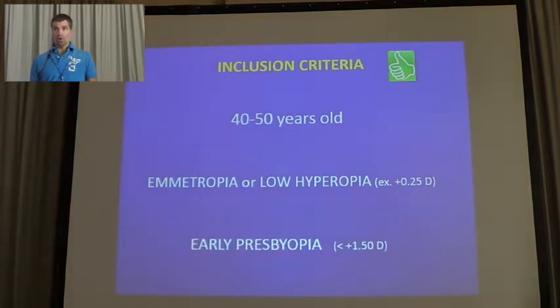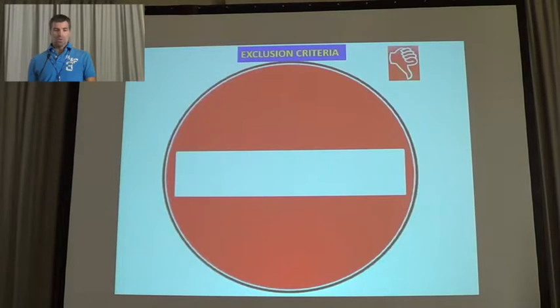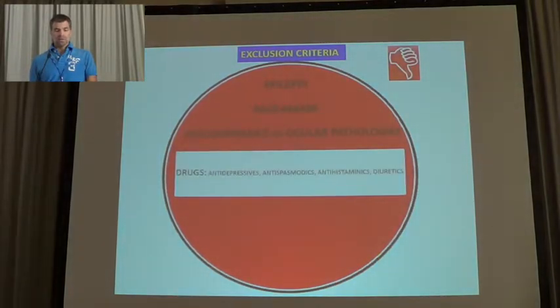The inclusion criteria were people between 40 and 50 years old, all emmetropic or with a small amount of hyperopia, with hyperopia a maximum of plus 1.50. We excluded those with VPC and those with pacemakers, pseudophakic patients, or people with oral pathologies, or people on drugs which could influence the accommodative response, neuropathics, those with malignant pathologies, and those with neuromuscular diseases which could influence blood influx to the serine body.